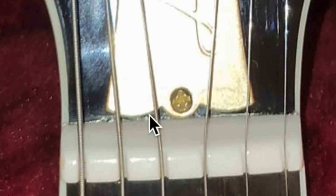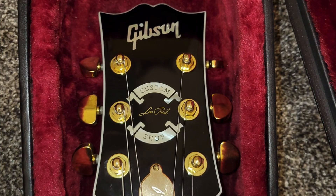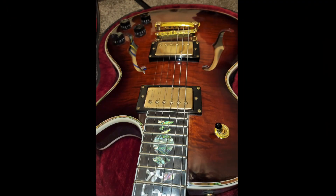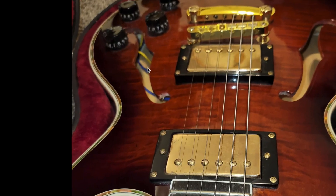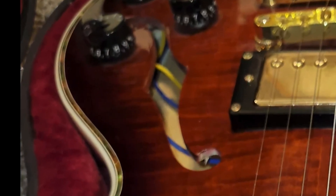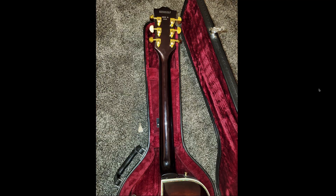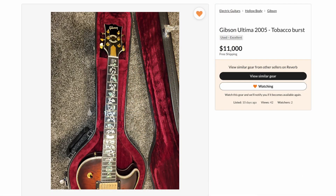Red flags on this one: the truss rod cover is really squished and completely flat. The nut is not the correct style. The headstock — after you've looked at enough of these, you just know that's nowhere near correct. The logo is all janky. And I got a chuckle out of his last sentence saying 'craftsmanship second to none,' when it clearly has wires visible in the F-holes — you wouldn't have that on a real Gibson. Then the metric-style bridge. But Reverb has suspended that listing, so nobody got scammed.